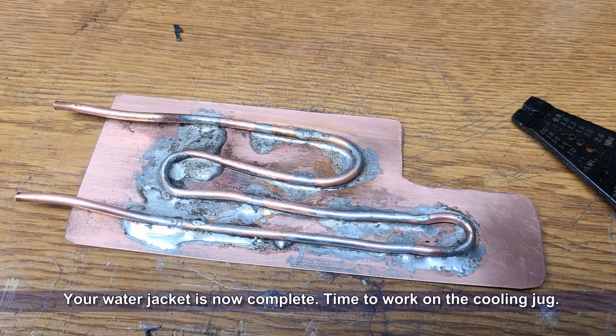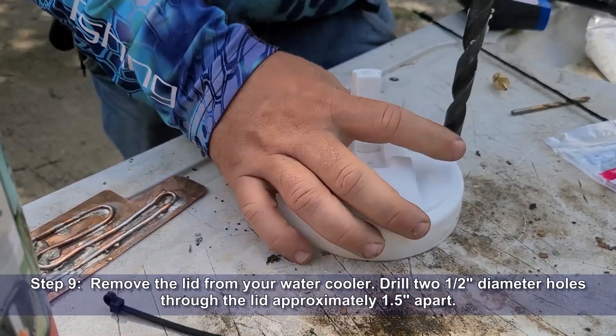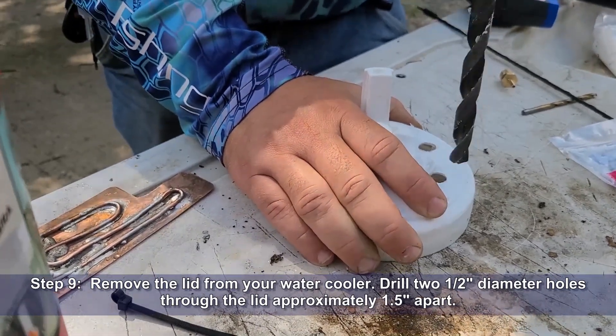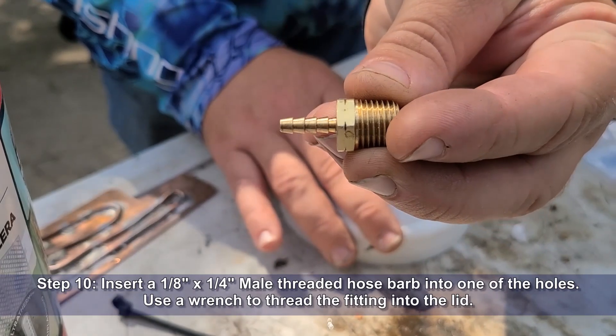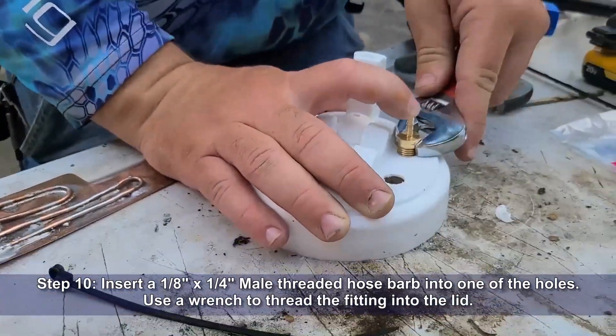Now that our water jacket is complete, it's time to work on the cooling jug. Remove the lid from your water cooler and drill two half inch diameter holes through the lid, approximately an inch and a half apart. Insert the one-eighth inch by quarter inch male threaded hose barb into one of the holes, and use a wrench to thread the fitting all the way into the lid.